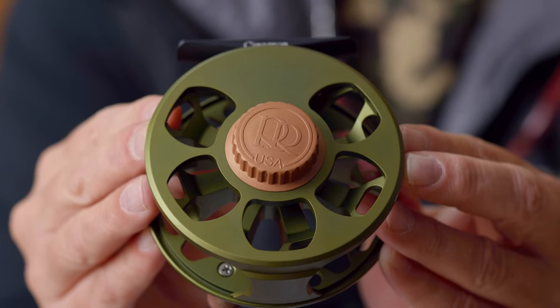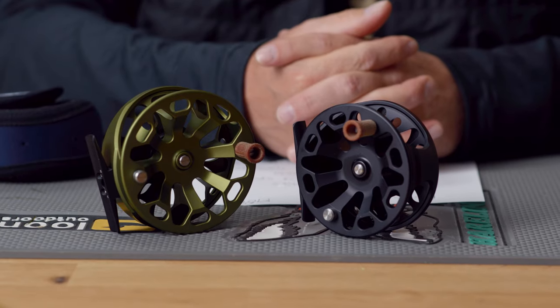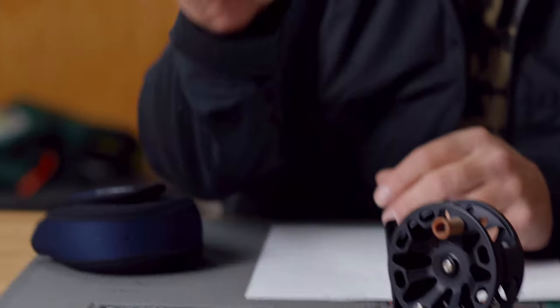The original Ross Cimarron was introduced in the 1980s and when I first started in the business it was just a staple. I think I might still have an old one laying around. The Ross Cimarron set the standard in machined U.S. made fly reels in its day.